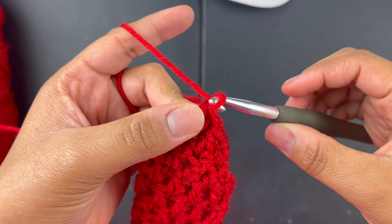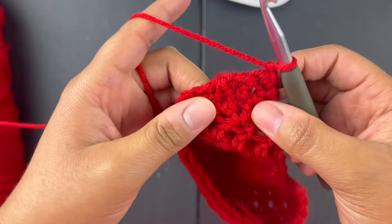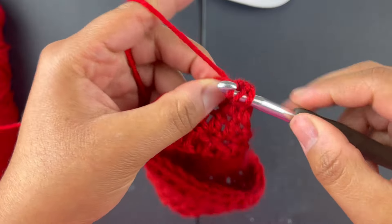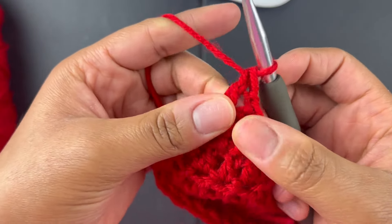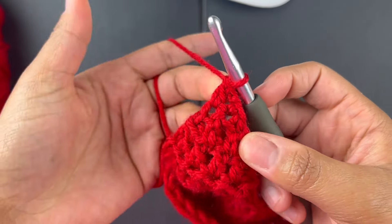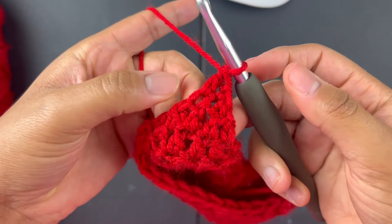Chain one, turn your work, and then just put one double crochet in the next stitch — remember, you're not going into that same stitch where the chain is, go to the next one. And that's it — that's your last row, because other than that you'd just be chaining.